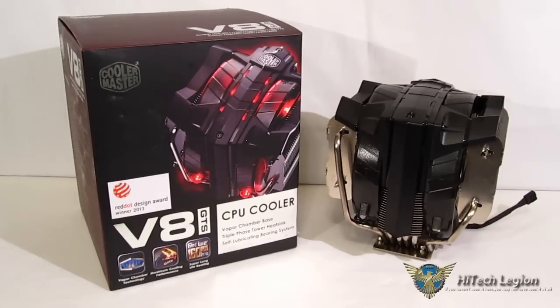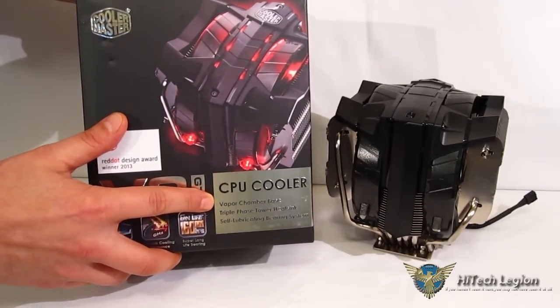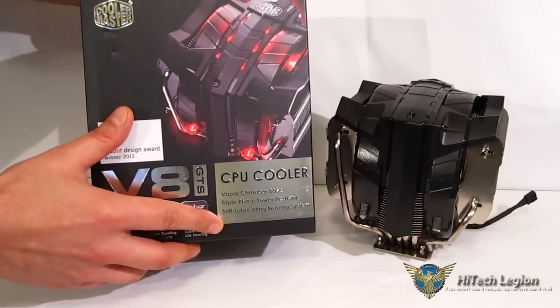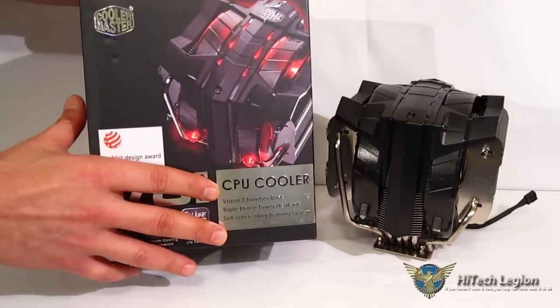There's no question that the V8 GTS is an update to the original V8. Much like what we're seeing in the auto industry with Camaro, Mustang, and Challenger — they are reminiscent of the original models, but they are distinctly modernized and upgraded. And we're seeing the same with the V8 GTS. The V8 GTS uses a horizontal vapor chamber, triple-phase tower heatsink — the same as the V8 but updated — and a self-lubricating bearing system on the fans for dust-proof, longer life and quieter performance.